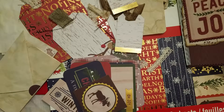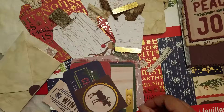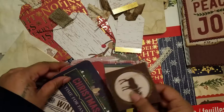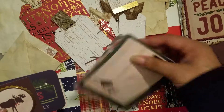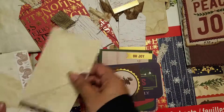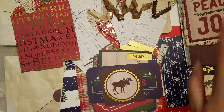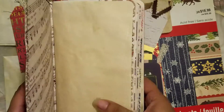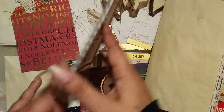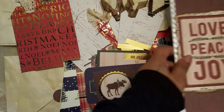Hi everyone, welcome back to my channel! I just wanted to give everyone a little update about what I've been working on — the project I'm working on right now. As you can see from some of this mess on my desk, it is a Christmas journal.